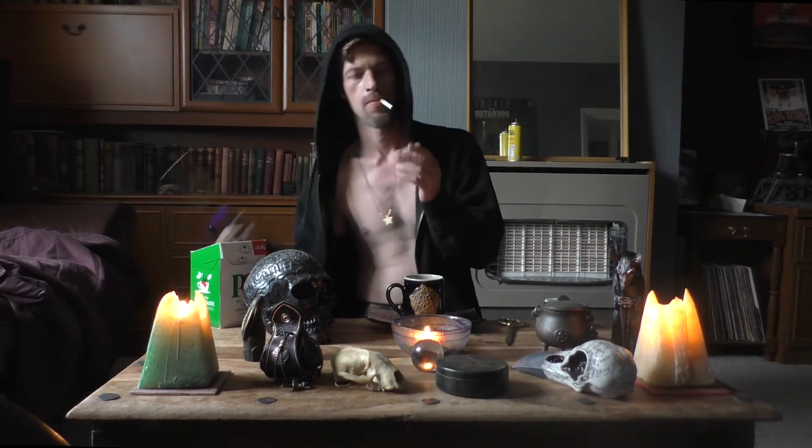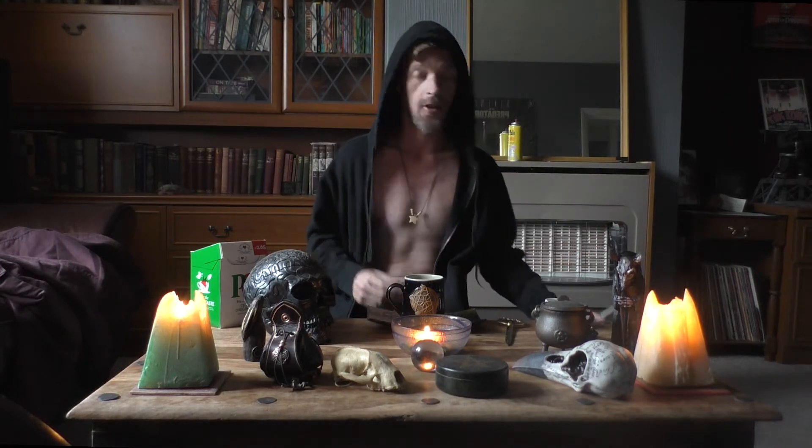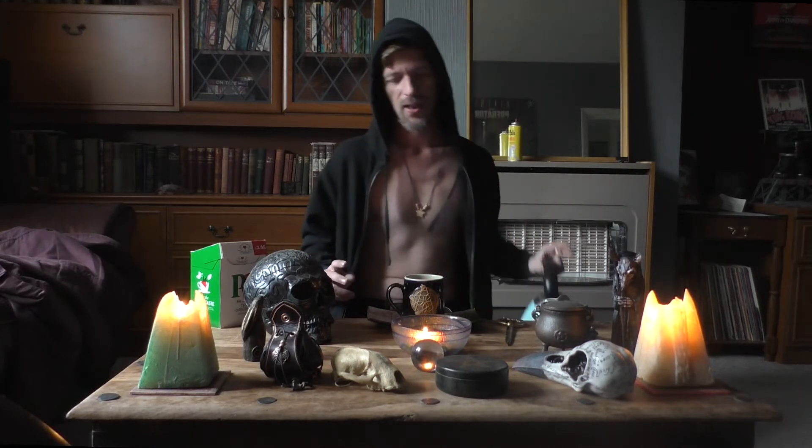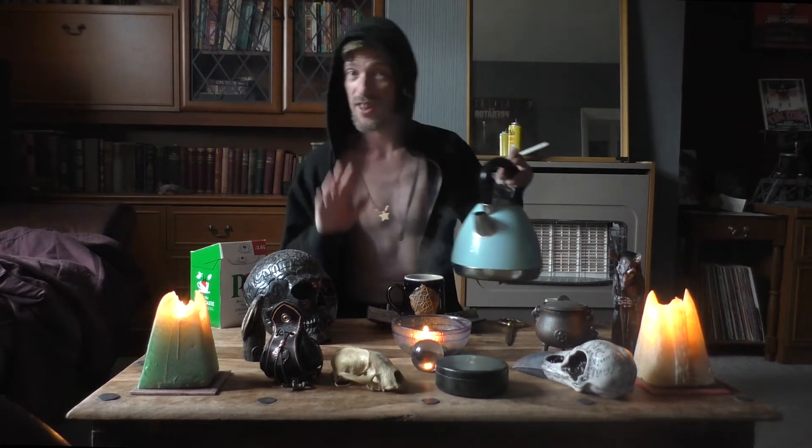But in all honesty, fuck it. It doesn't really matter. It's a taste thing. What's your preference? What are you going to do? Me, I fucking hate milk first. I feel like it's fucking curdled. It tastes wrong. So I say, add your fucking water — nearly to the top. That's fine.